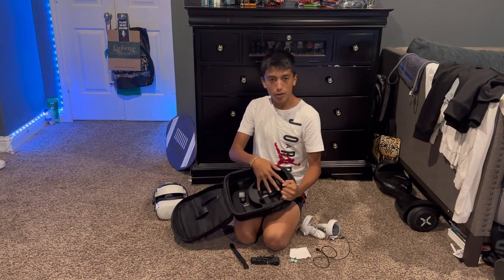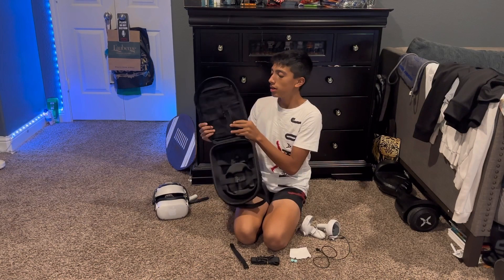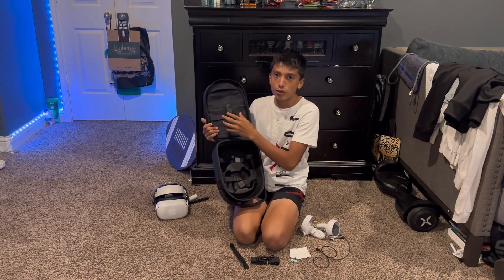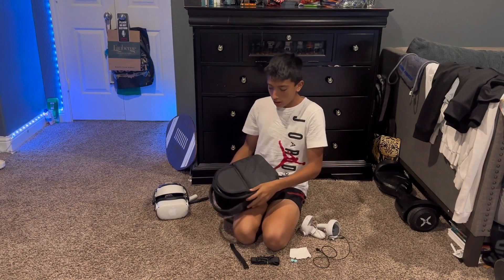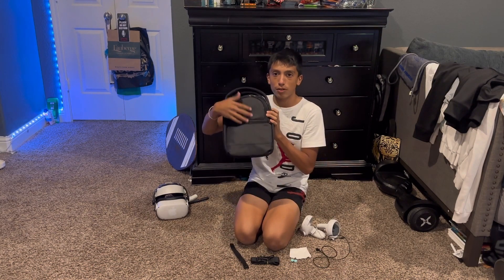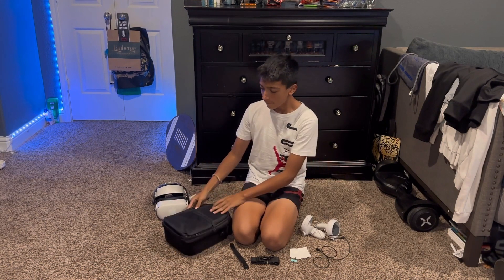Another great thing about this is all the space it has. It has a humongous place for your controllers as well as your actual headset, as well as these two pockets on the inside for stuff like your straps or your charger, and two pretty decent sized pockets in the front for extra things you might need like a brush.